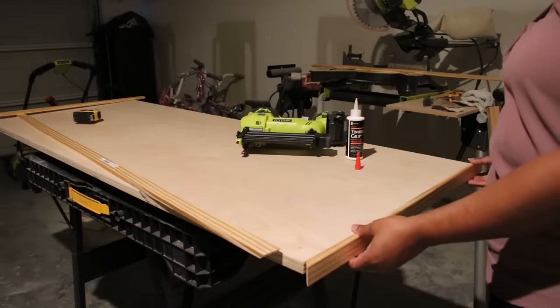One thing I didn't mention but I'll show you here is that I did fill in the holes made with the nail gun using some wood filler, as well as the spaces where the plywood and the wood trim meet.